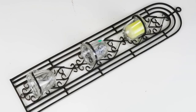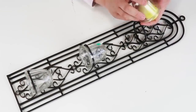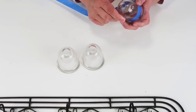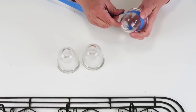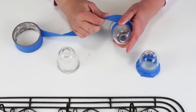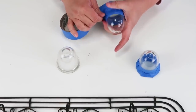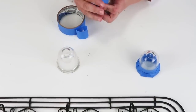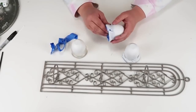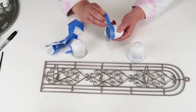For this DIY I'm going to be using this metal decor for candles — I see these all the time at thrift stores. First I'm taking some painter's tape, cutting it down to a smaller strip, and taping off some of the glass because I want part of it painted and the other part left as glass to show something I'll do towards the end of this DIY.